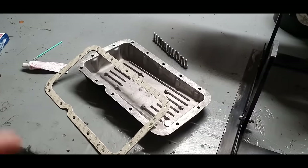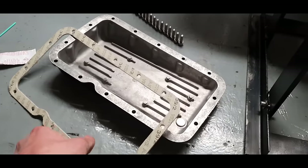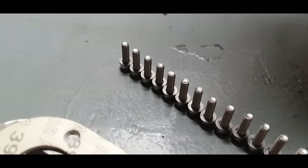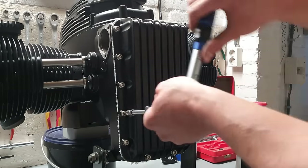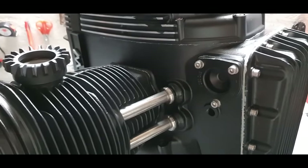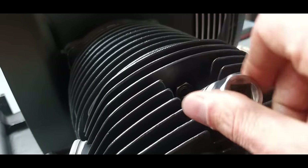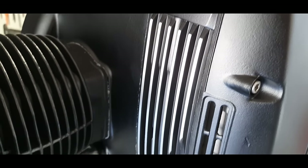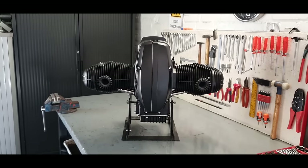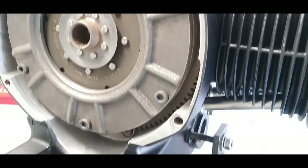One of the final pieces is the oil sump. Degrease it, apply silicone all around, fit the gasket, seal it again, and tighten in a crosswave pattern to 10 Newton metres. Then the oil filter goes in, and finally new spark plugs. Almost at the end result!